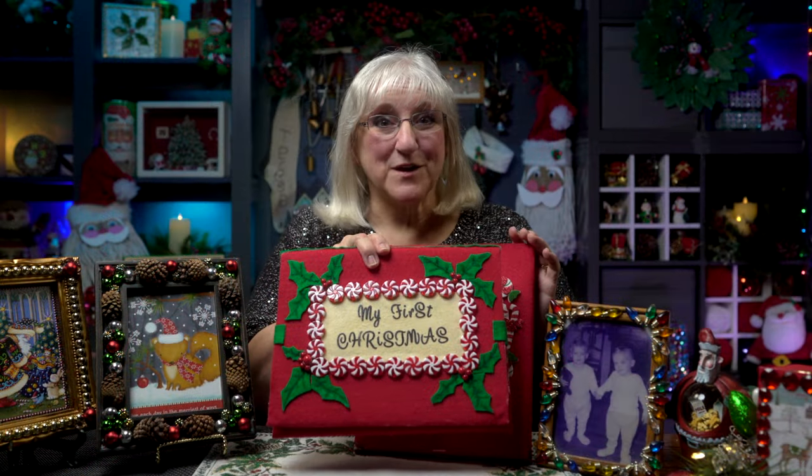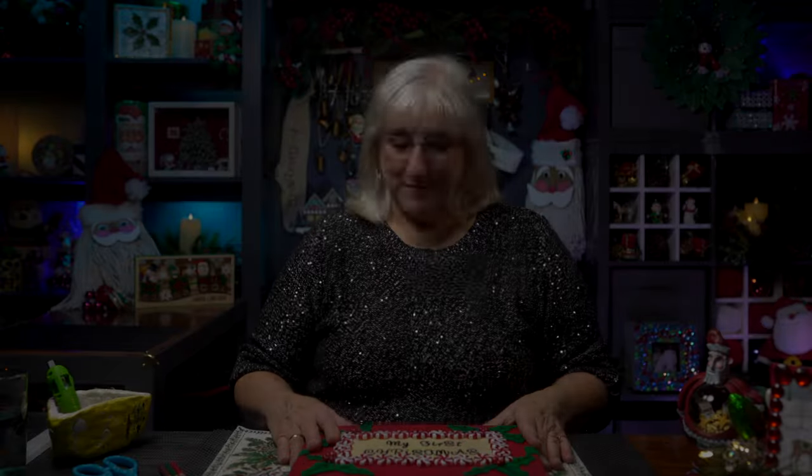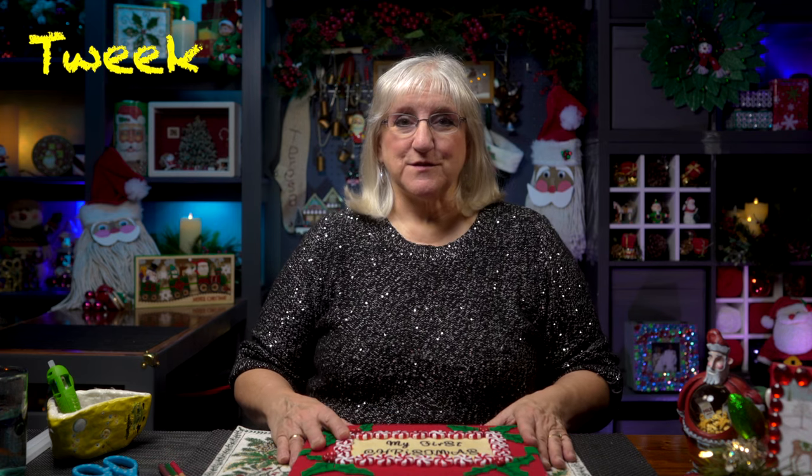Hi! Today we're going to create a keepsake book made of felt and board. This is the one we'll make and I'll show you how. Join us. Hi, this is Tweek. I had written a poem about my first Christmas with my twin brother and I read it in one of our episodes. Somebody asked me how did you make that book that you were holding? And I said, let me show you. It's a keepsake felt and board book.